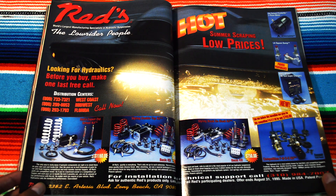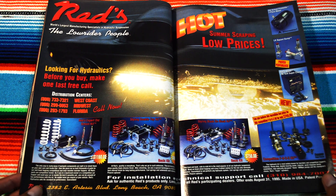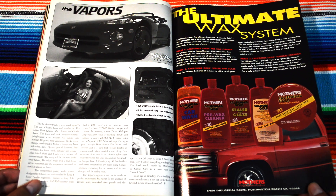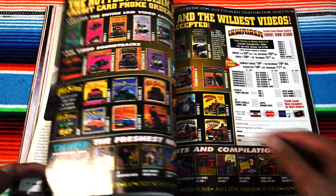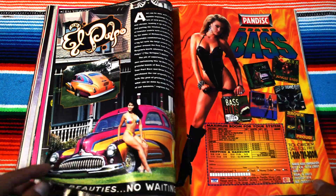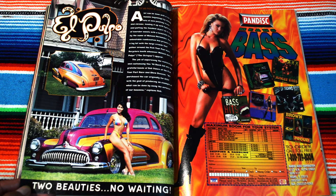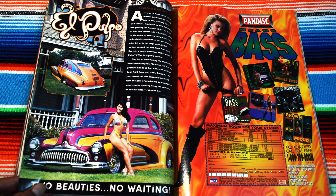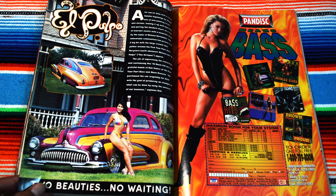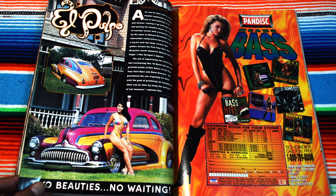Sick ass advertisement. Hell yeah — The Vapors, with the bomb-ass model right there. All the film behind it is gonna be on you. Two beauties, no waiting. El Pulpo — this one's got like a Beatles Yellow Submarine kind of style. That's freaking bad.